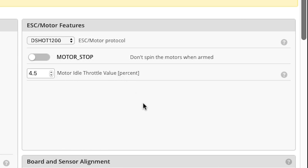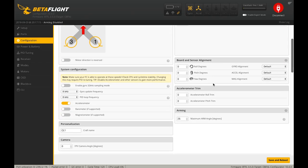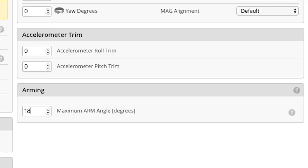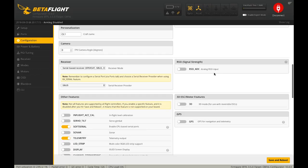Here is where you set your motor idle throttle value. The default of 4.5% is fine. For board and sensor alignment — if roll or pitch was reversed, or if you've mounted the board upside down or at an angle, that's where you can compensate. We mounted the board with the arrow pointing toward the nose, so no sensor alignment is required. For arming, I highly recommend you change the default 25 degrees to 180. This will allow you to arm your quad no matter what angle it's at — say if you're stuck in a tree upside down, you'll still be able to arm and try to shake yourself out.